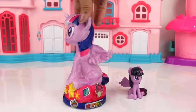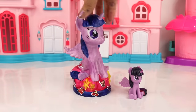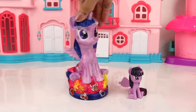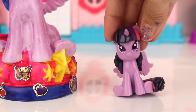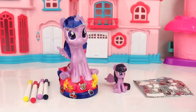And we are done! Here is Twilight Sparkle — oh wow, I really really love how it turned out! I love it too — thanks for all your help. You're very welcome, Twilight! Okay everyone, I hope you enjoyed this video.